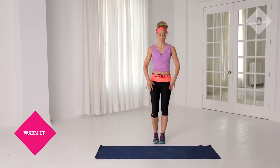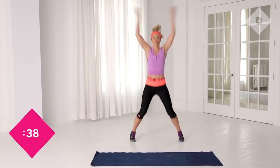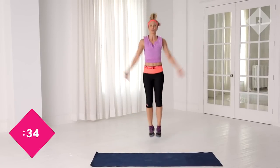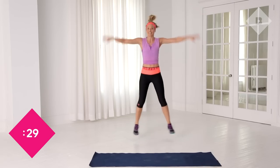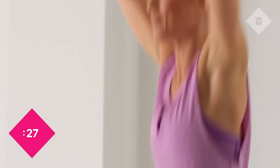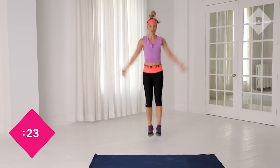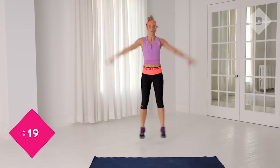All right guys, we're gonna start warming up. We want to work the full body here. Think long spine, long neck, standing up out of your chest. Breathing — we're gonna go into 40 seconds of jacks right here. Breathing into your nose, out your mouth. Really getting into your groove, feeling it good. Really think about that extension through the arms, long neck right here, creating space throughout the upper body.